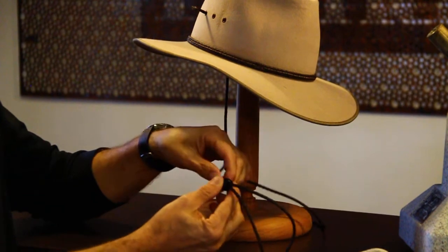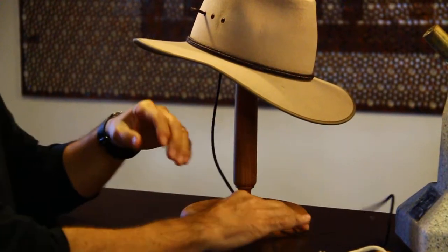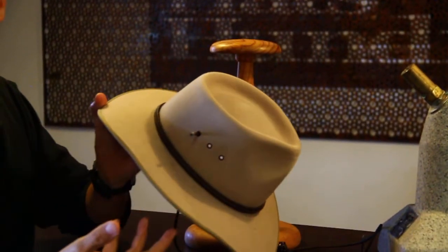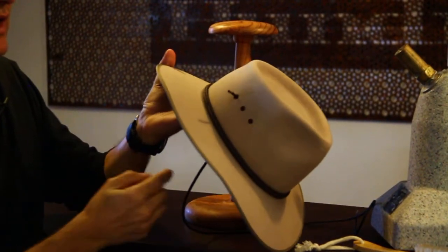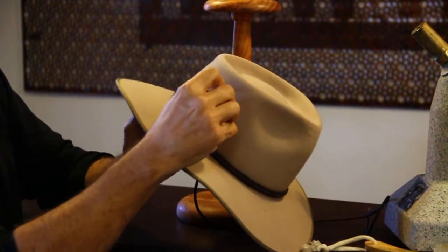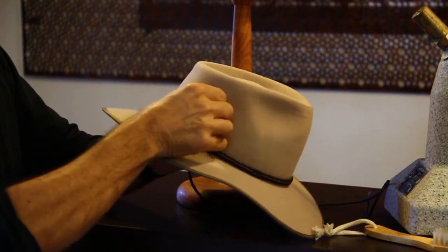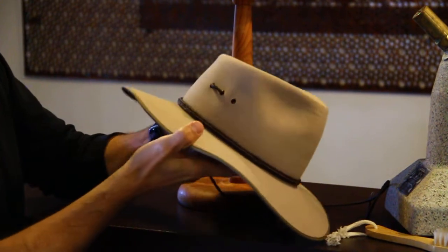It's not the easiest thing to do, but you can just thread it through and it can obviously adjust the chin strap for you. The cheapest and easiest way — if the hat has eyelets — you can pop the leather cord through there and then back it on itself, and before you know it you've got your little loop in there.